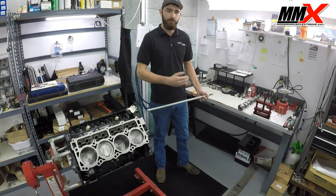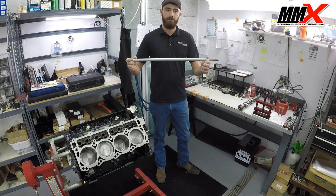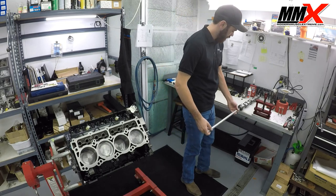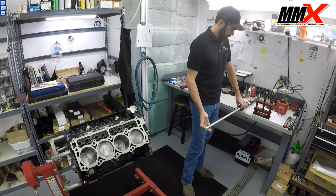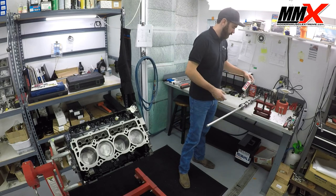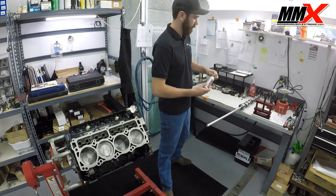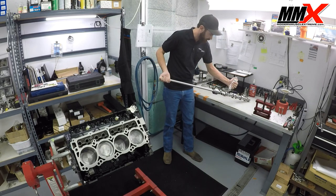Now that we've cleaned our camshaft, we're going to go ahead and install it in our engine. I have a special camshaft installer — you can just use the bolt to help you install it into the engine. We'll thread this in here. The next thing we're going to want to do is apply some assembly lube to the camshaft. Here at Modern Muscle I use Lucas lube — Royal Purple would also work well. We're going to apply a stripe of assembly lube down the camshaft.